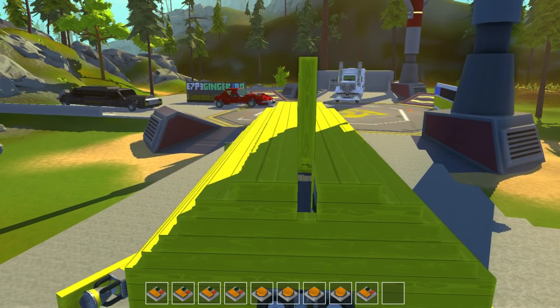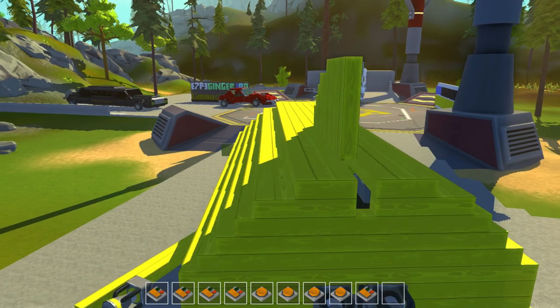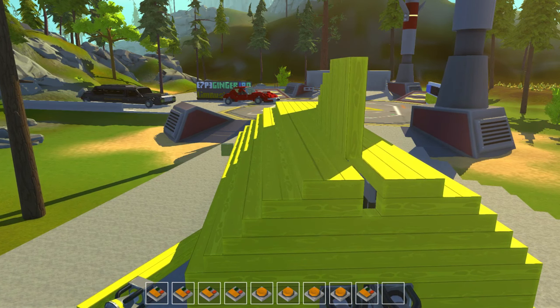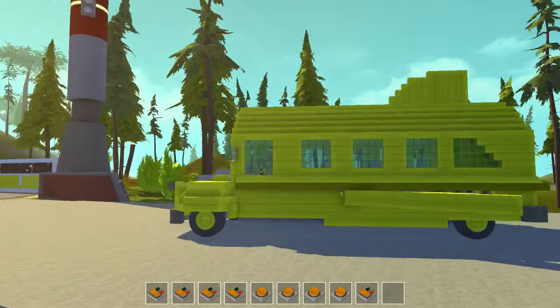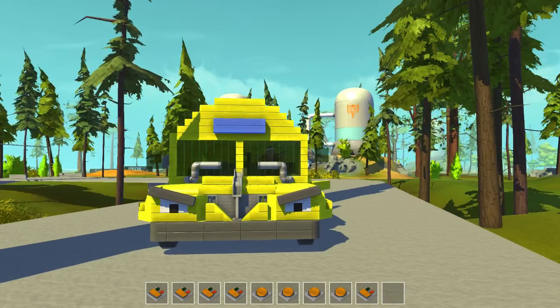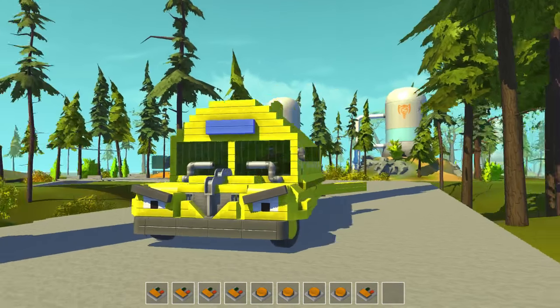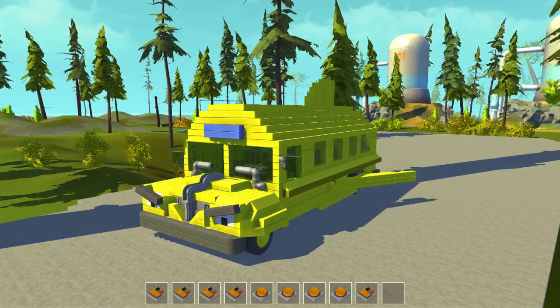Before I do, I just want to mention I'm probably going to add one more vehicle to this world, and then I'll put the download. So next episode of this world I will put the download in for it, and you guys get to enjoy all of these wicked vehicles. I hope you do anyway — let me know what you think. So I'm going to go for a little flight here.